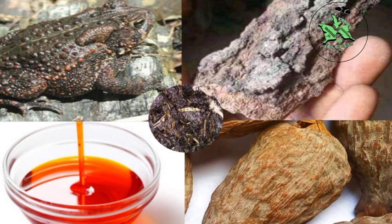Then you drop your alligator pepper — a full bunch of alligator pepper — inside. Then you put the frog on top of it, and you cover it.